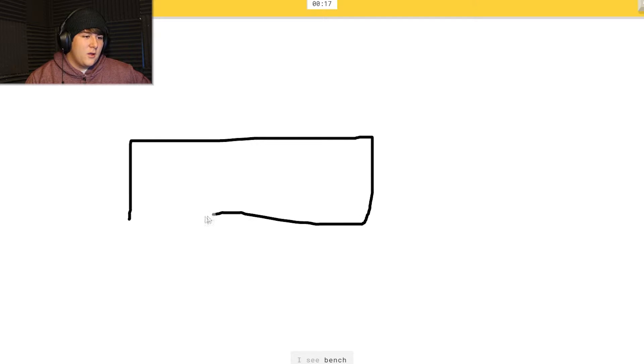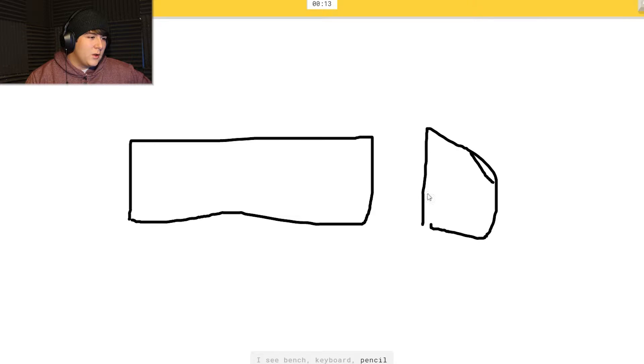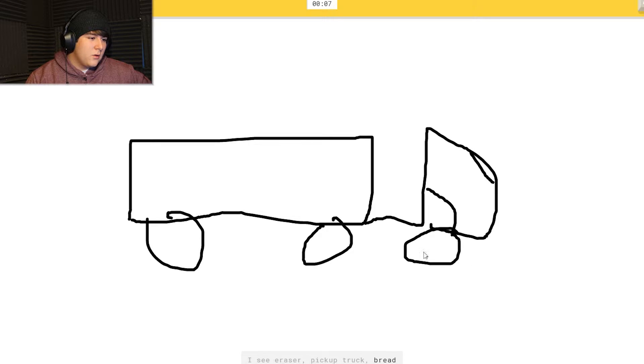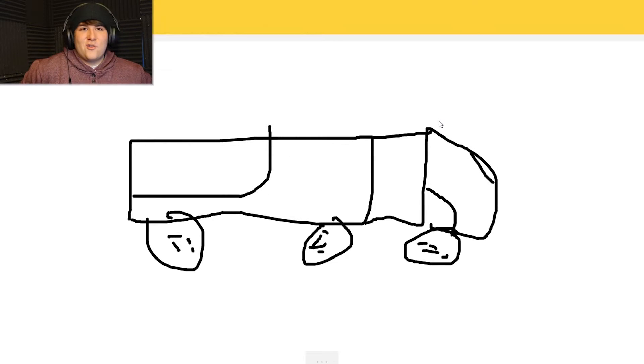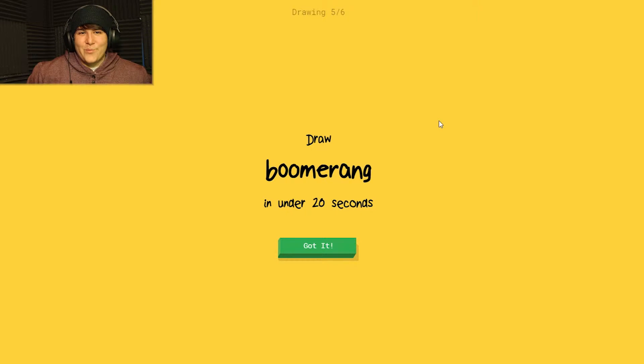Truck - okay, we gotta get this. I see 'bench' or 'keyboard' or 'pencil' or 'piano.' I see 'eraser' or 'pickup truck' or 'bread' or 'train.' I see 'school bus' or 'alarm clock' or 'radio.' I'm not a tractor trailer - sorry, I couldn't guess it. I'm such a good drawer.